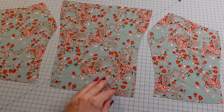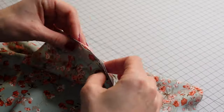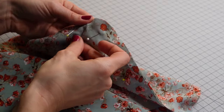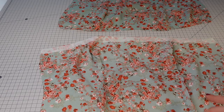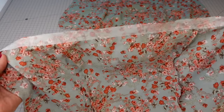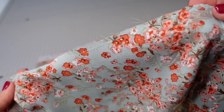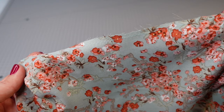Here are the bodice pieces cut out. I'm using the same fabric for the shell and the lining and I'm sewing them right sides together. I added fusible interfacing to the top hem of the lining piece and I just stay stitched the shell piece to prevent it from stretching out.